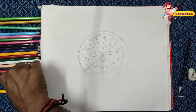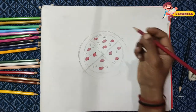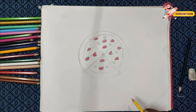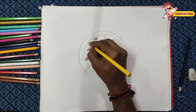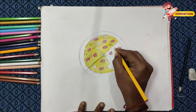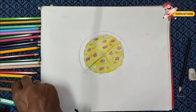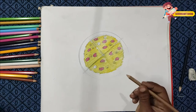I will color the D. I will color the pizza. Now I will color the brown color.